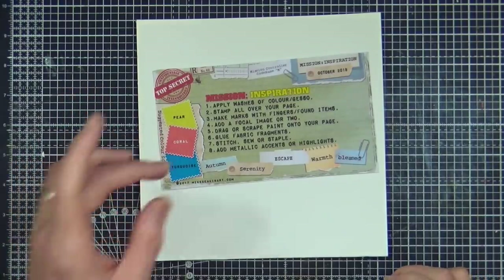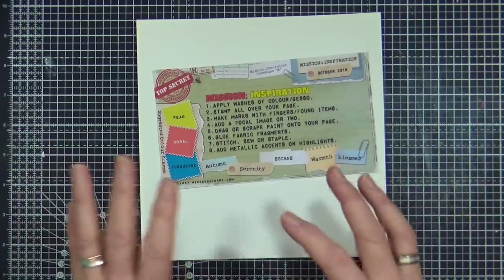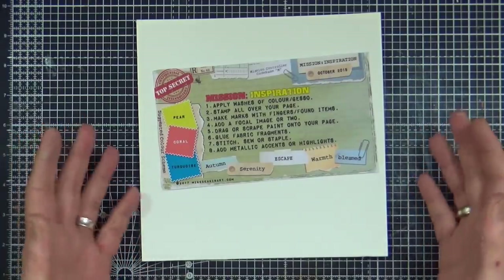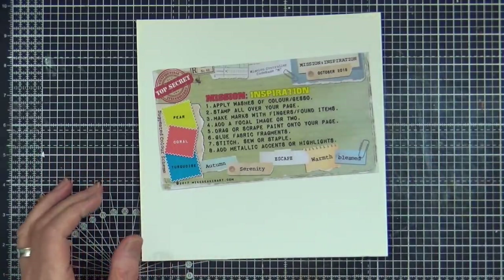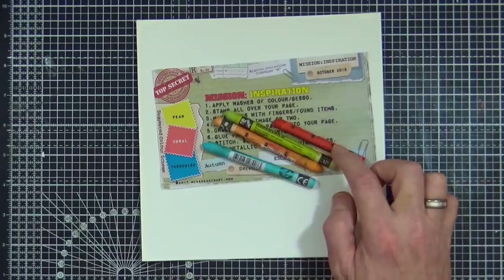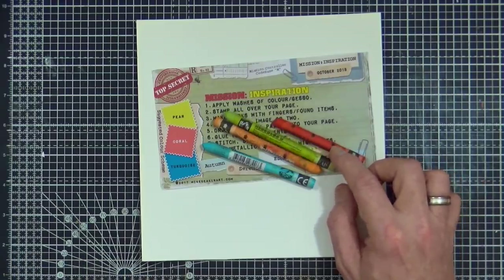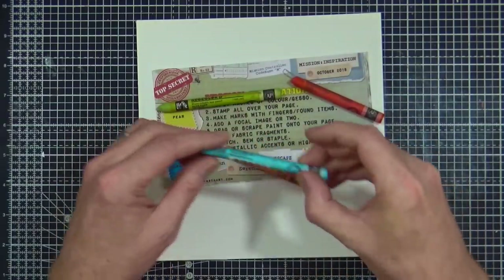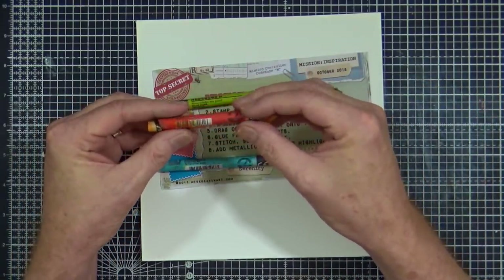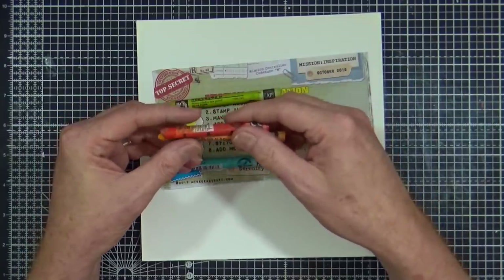And the coral colour — I was so sure I had more than one different type of coral colour when I set these prompts, but when I actually went and searched I could only find one, which was the Abandoned Coral in Distress, but I don't want to use that because it's not permanent when it's dry. So what I'm going to do today is use some neocolours. I've got a turquoise, a light olive which is almost the same as pear, a blue turquoise, and then to make up the coral I've got vermilion and orange — mixing red and orange together should give me a coral colour in the background.